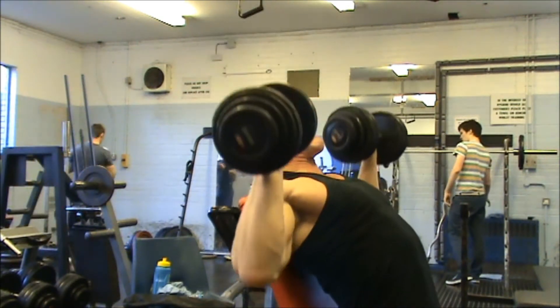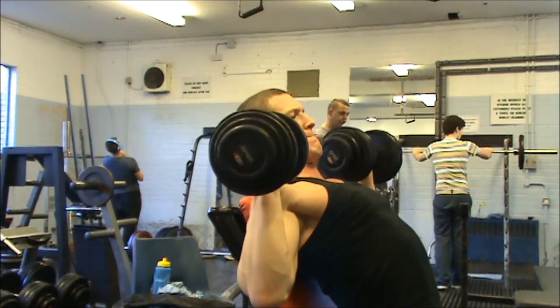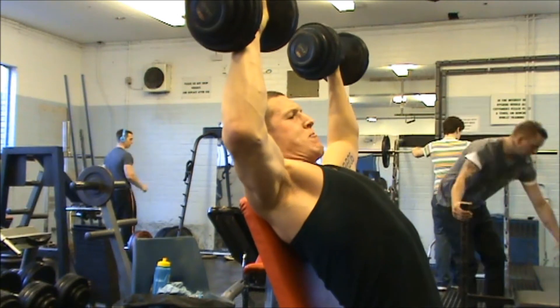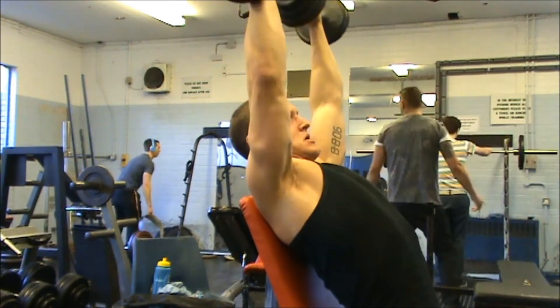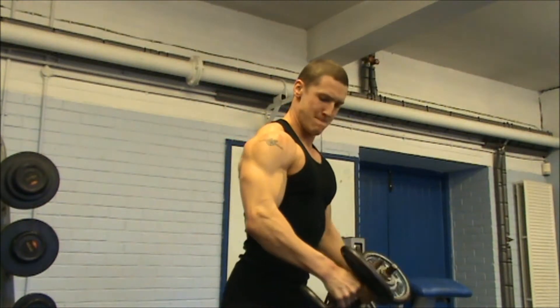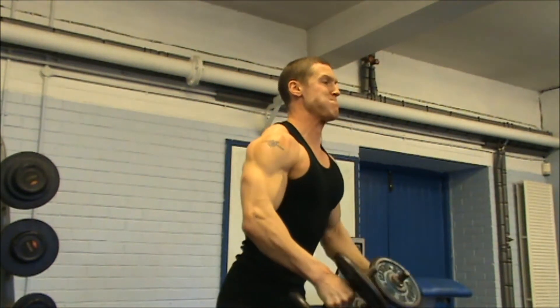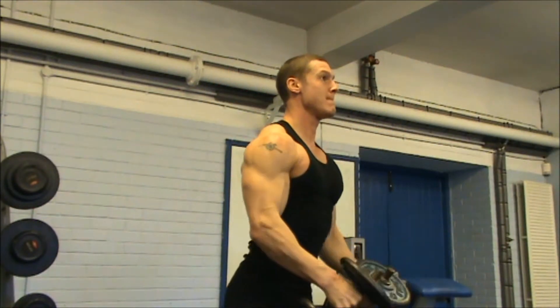In the majority of my sessions, I like to start with a heavy lift. So if I'm doing shoulders, I'll go with some heavy dumbbell press. If I'm doing chest, I'll start with some heavy dumbbell chest press or like a bench for example. I just find it's a nice way to start the session — you get some good quality in earlier and then you can just really fatigue the muscle later on.